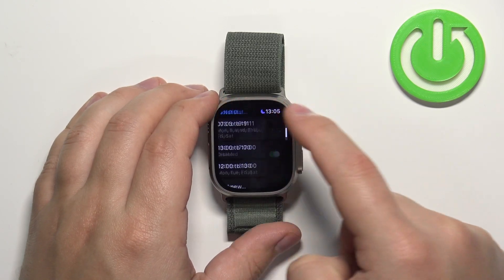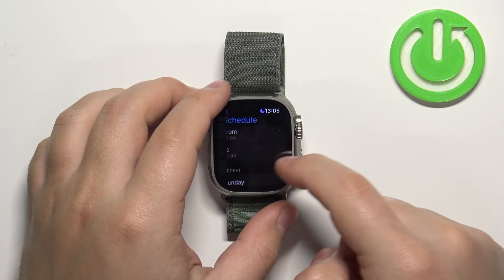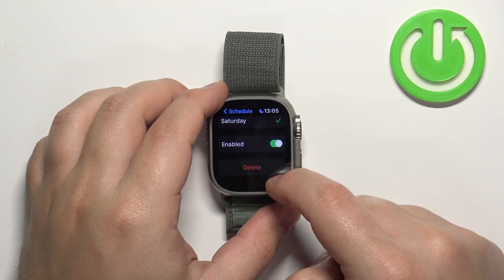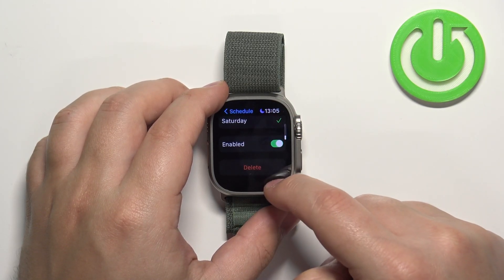Once you're done you can go back. You can also add a new schedule — tap on Add New, change the settings like we did before, select the days, and go back and it should be added. If you want to remove a schedule, tap on one, scroll all the way down, tap on Delete, then confirm Delete.